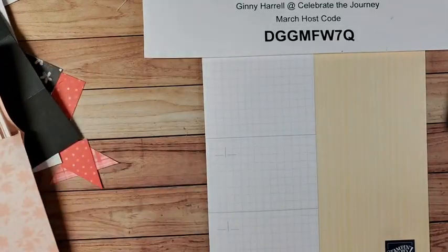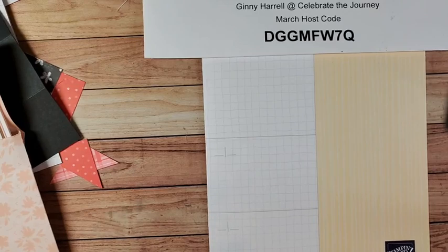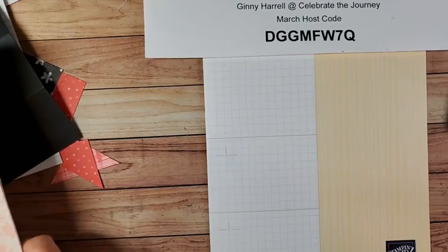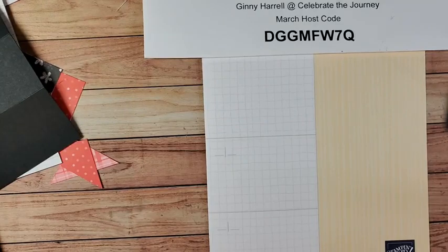Hello stamping friends, this is Jenny from Celebrate the Journey. Robert and I are on a little trip to the south of France and to Germany, but I wanted to make sure that you had some stamping inspiration, so I recorded a couple of videos for you. I'll be popping in and commenting and checking on things while we're gone, letting you know about any sales or events, and I'll probably post a picture or two of our trip. My first video today is so fun — I really had fun making these cards.